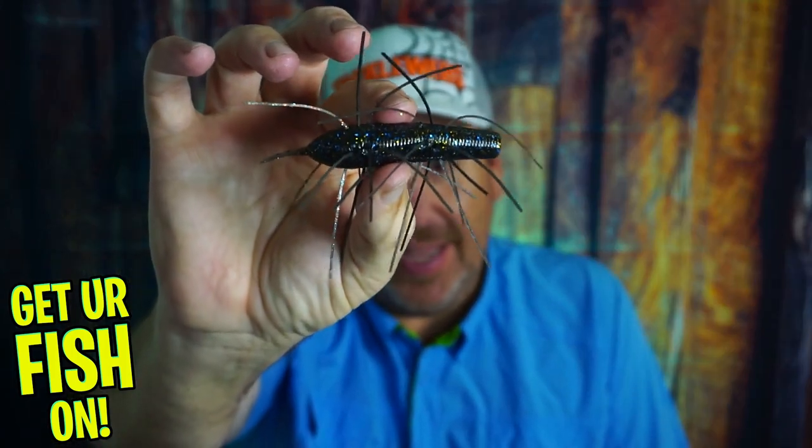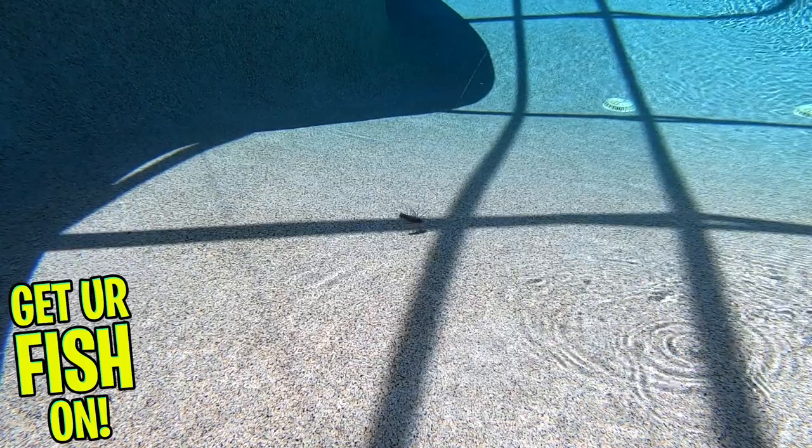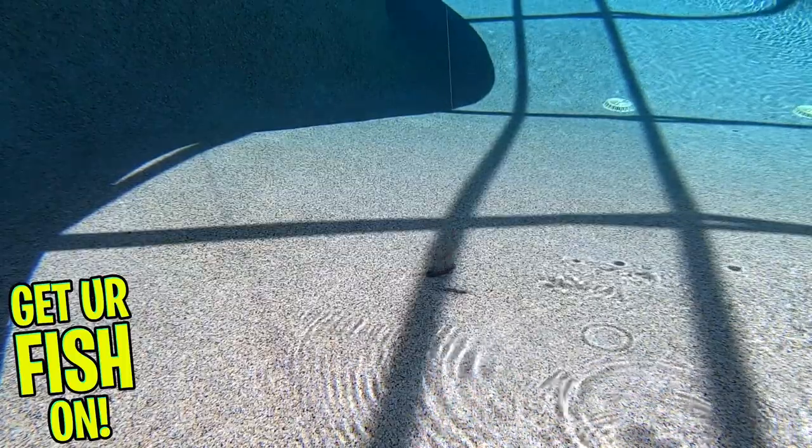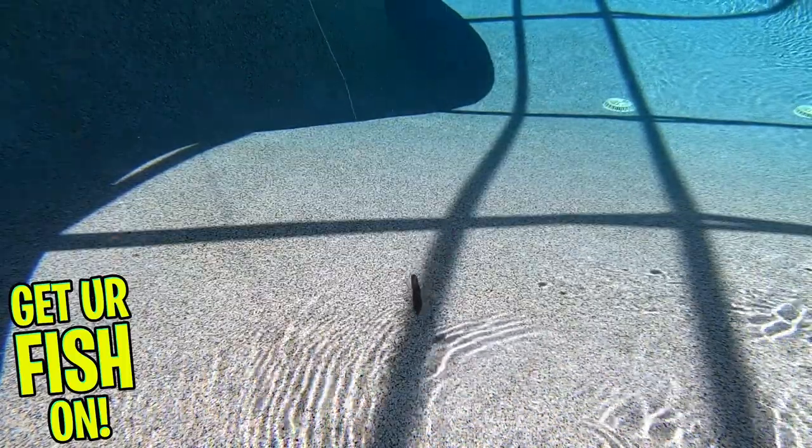It looks crazy, acts crazy. And when you see the underwater footage — hopefully you've already seen it — you can work it like a little topwater bait that's under the water. It's crazy to look at, but it actually works.